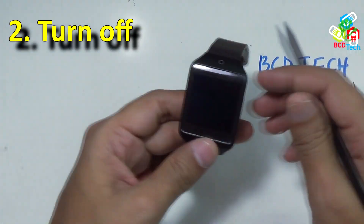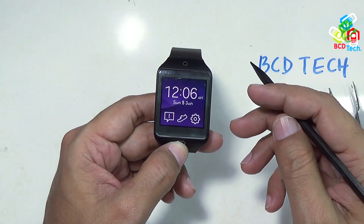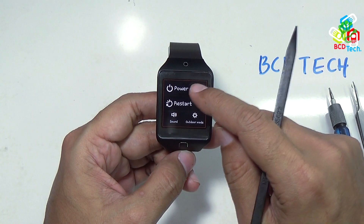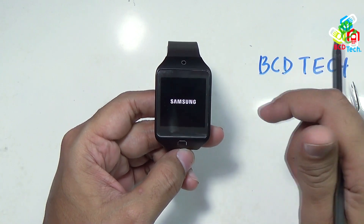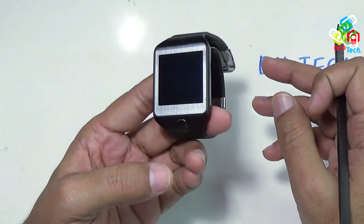Now first of all, you have to turn off your smartwatch. For that, press and hold this power button for a few seconds, and on the menu tap 'Power Off'. The smartwatch will now turn off and is completely turned off.